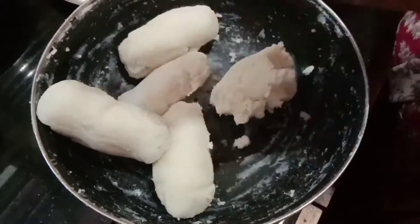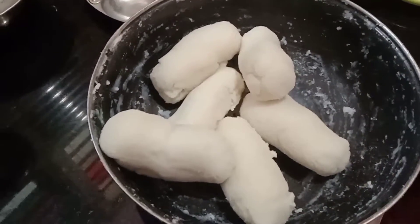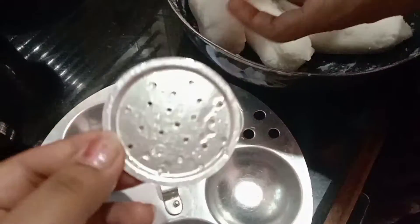For the 4th part, we will be using the chakli maker to make it easy. Use the chakli maker to shape it.